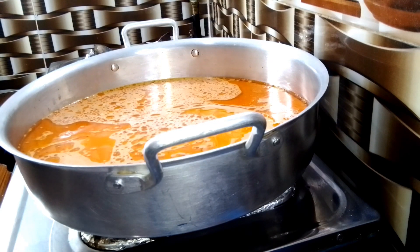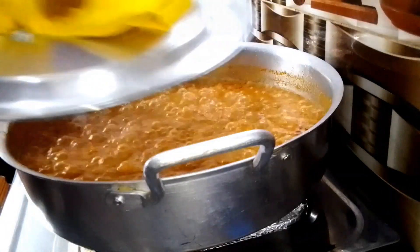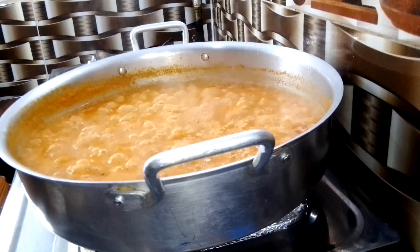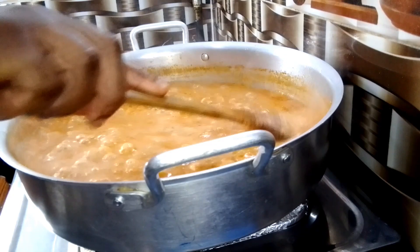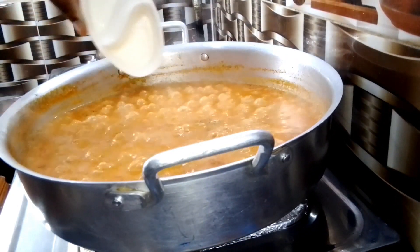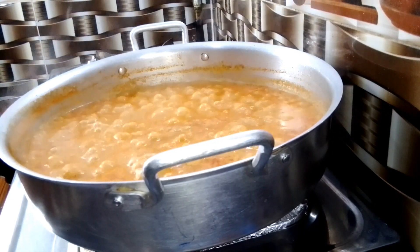While the egusi is cooking, let me tell you more about egusi ijebu. Egusi ijebu originated among the Yoruba people in Nigeria. You can cook your egusi ijebu with a sprinkle of bitter leaf or pumpkin leaf, but the authentic egusi ijebu is cooked without bitter leaf or pumpkin leaf. Go ahead and add a seasoning cube and a little bit of salt.